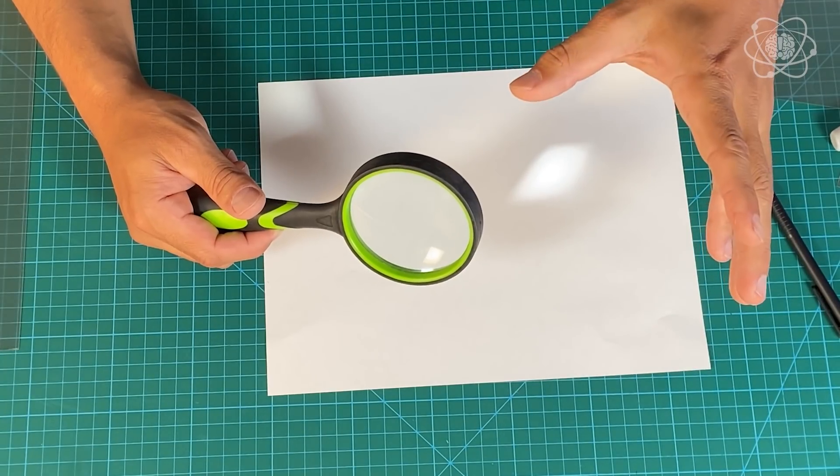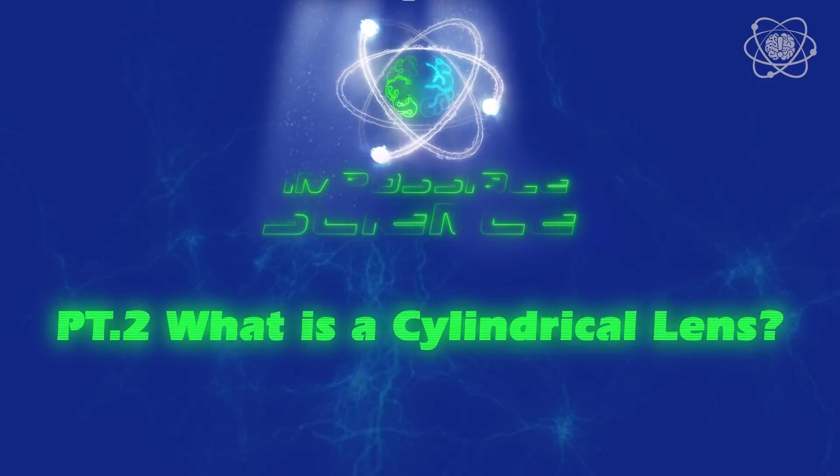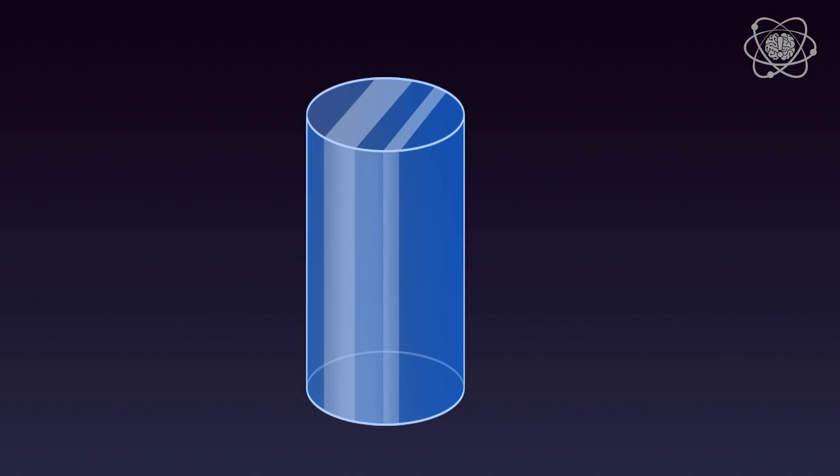There's another classification of lenses called a cylindrical lens, and it gets its name because its shape resembles a cylinder. A cylindrical lens's surface matches a cylinder. To make things easy to understand, let's keep one side flat and use just half of the cylinder.